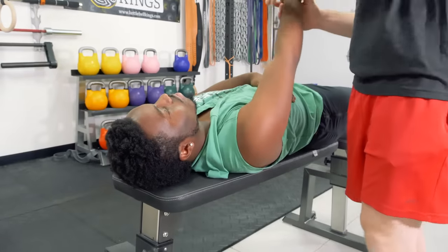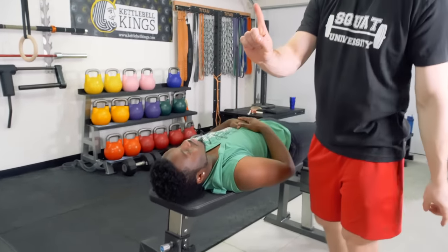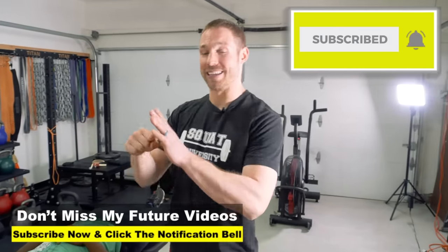Clearly, lat stiffness was not one of Darren's issues, so we can move on past that. Mobility restrictions — that's step one. What else can cause an impingement? You can have a stability issue where the muscles in the backside of the shoulder are not doing their job at keeping the shoulder blade pulled back and in a good position.